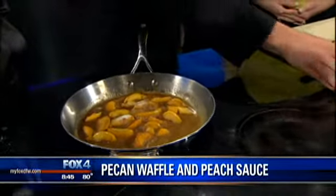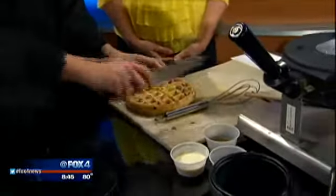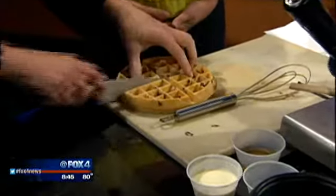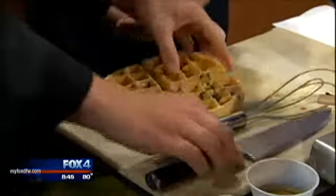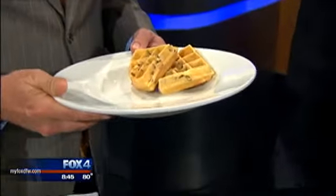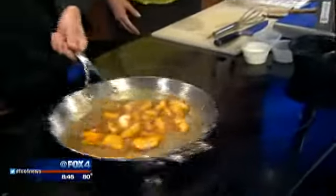Our waffle should be just about ready here. Oh yeah — so we've got a Belgian waffle with pecans baked inside. We're going to quarter this up. My weakness at your restaurant is the bread that you guys do. Grab the ice cream — we'll get some ice cream.